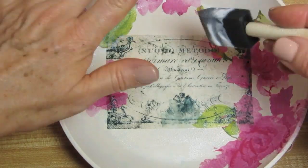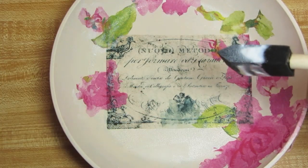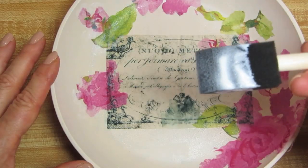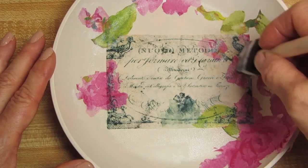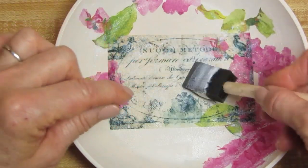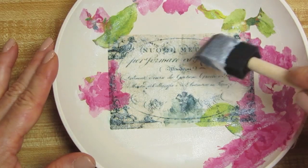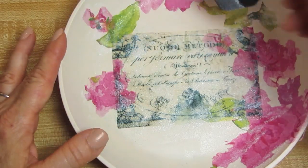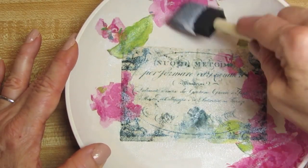Now once you're sure that your work is dry — it really shouldn't take that long, maybe 15 minutes tops — we still want to be careful with the decoupage glue. Just blot all of the work you just put down. It's really important that everything is dry first, otherwise the sponge or whatever you're using will pull up your work. Once we're done with this we'll put it aside to dry, and before we top coat it we're going to do one more thing.